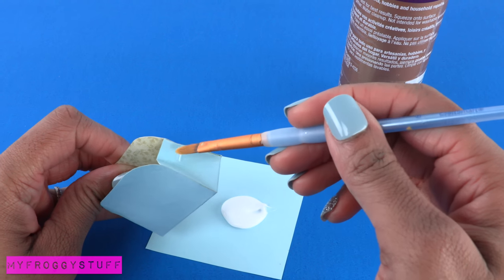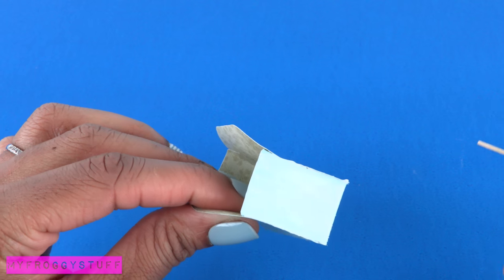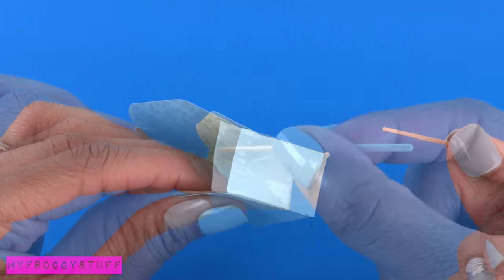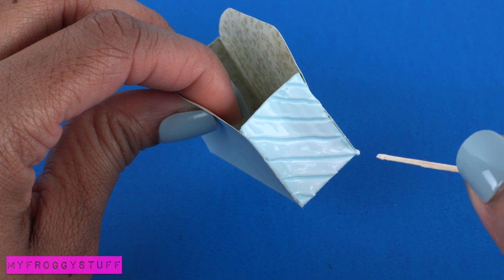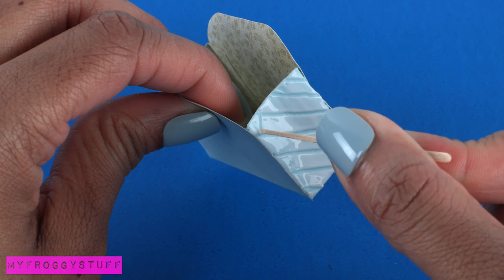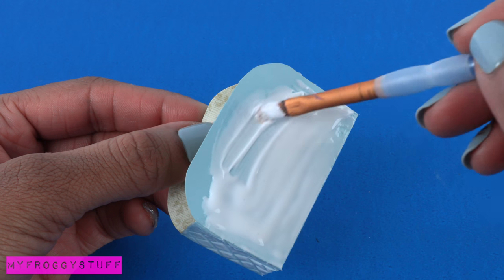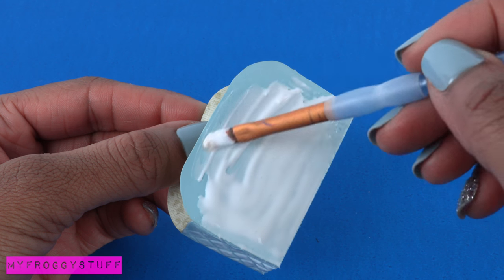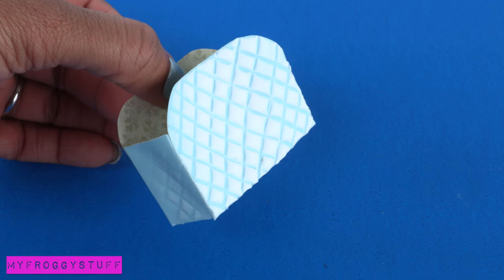Using tacky glue, cover the sides, applying an even thick layer. Then use a toothpick to draw lines in the glue. I made diagonal lines going down then went back in the opposite direction, making a quilted pattern. On the front of the purse I made the glue a little thicker, then draw the lines just as before. Then allow it to dry.